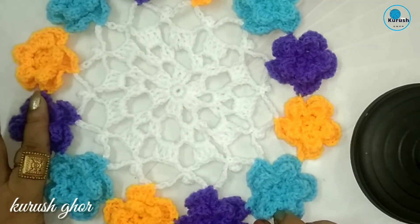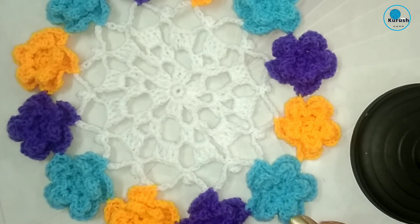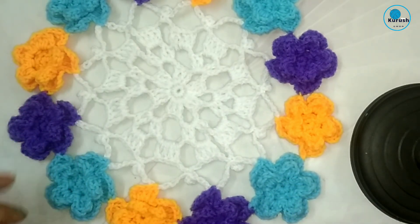By following this process finish the remaining flowers — one, two, three — and after that it will look just like this table mat. I hope you enjoyed this tutorial. If you like it, please share my video with your friends and family, subscribe to my channel, and press the bell button. See you again with the next tutorial!